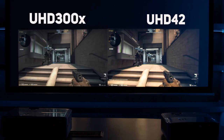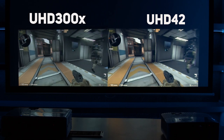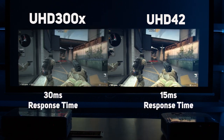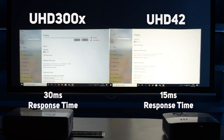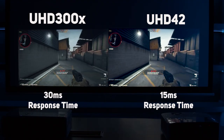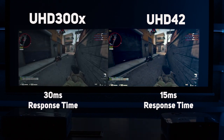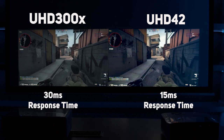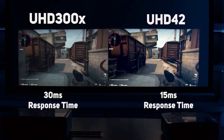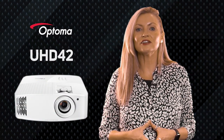All in, we're very happy with the picture performance given the price point. When we start to compare the two models, the extra lumens of the UHD42 shine through, offering a much brighter picture as you can see in this side-by-side shot. The new model also has a much faster response time of 15 milliseconds versus the UHD 300X at approximately 30 milliseconds, and you can actually see the difference as we scroll up and down. The UHD 300X is still available at a much cheaper price point, so if you don't need the extra brightness or competitive gaming, it's still a really good option.